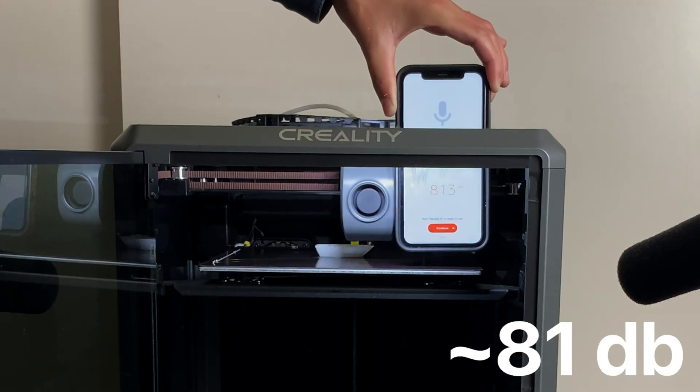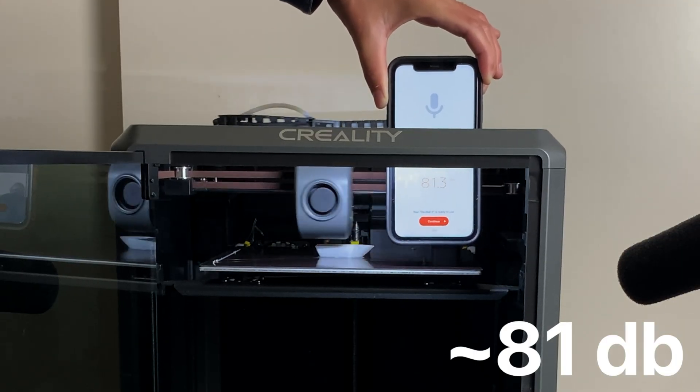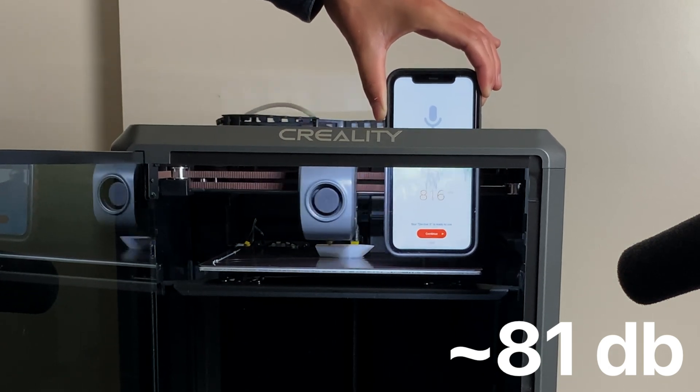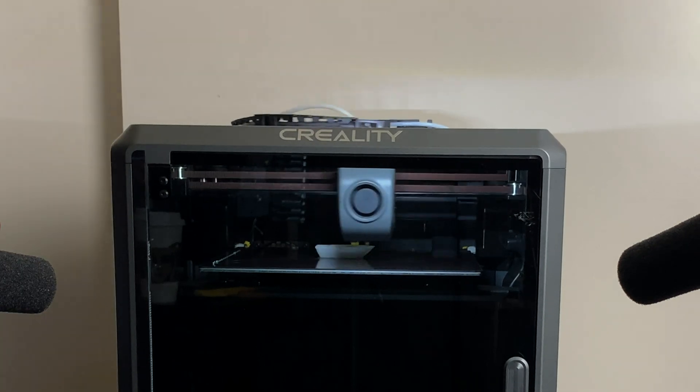My main complaint with this 3D printer is that it's pretty loud. Here it's 81 decibels inside the printer, basically because the fan is really blowing hard to cool down the print.